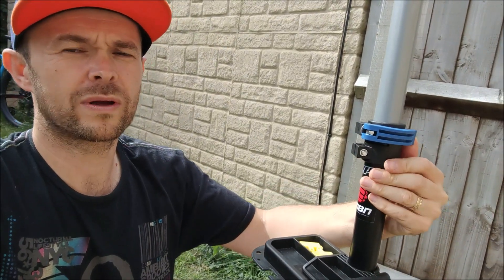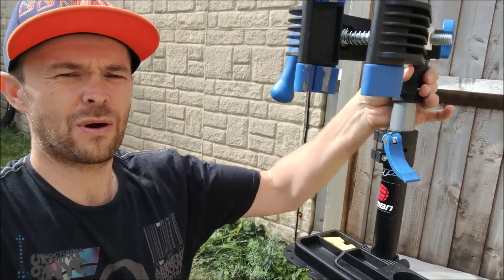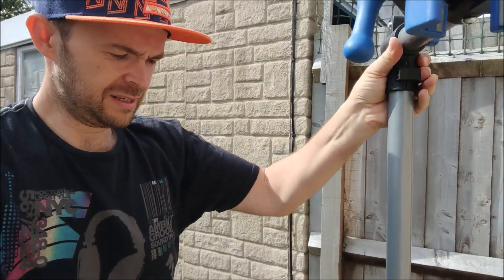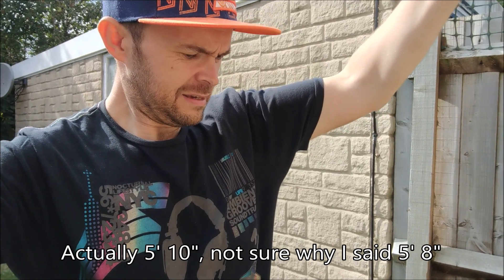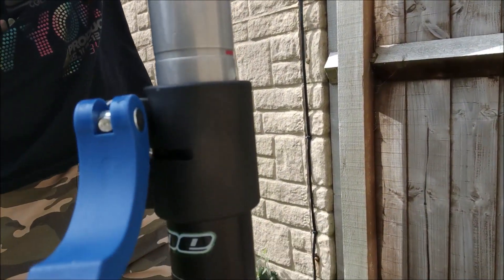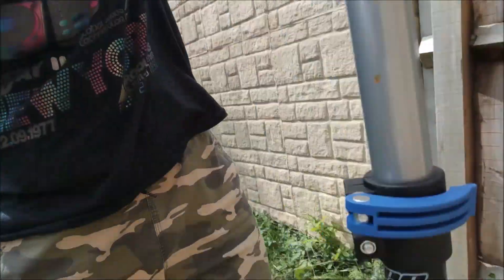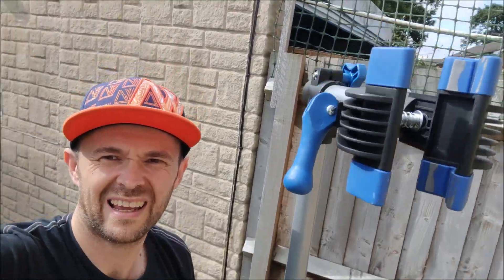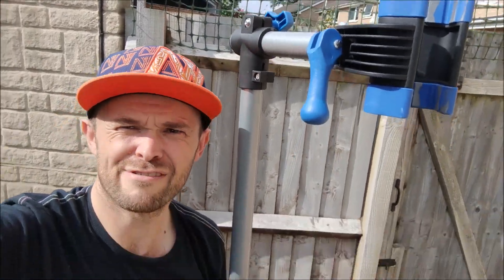For the height, there's another quick release. If I let that go it's going to fall down — yeah, it did. So it'll go up quite a long way. How tall am I? I'm five foot eight. I've just pulled that out to its limit — you should hopefully be able to see a little line there, so that's as far as it can go. That's way taller than me.